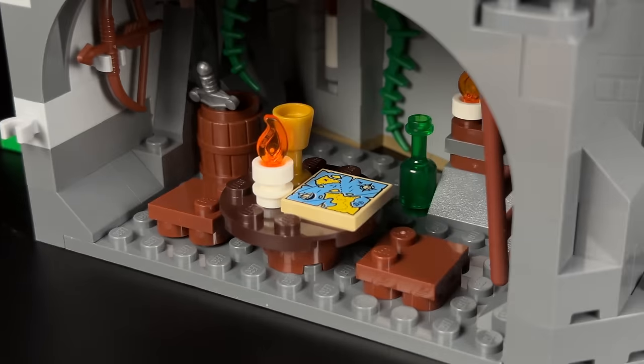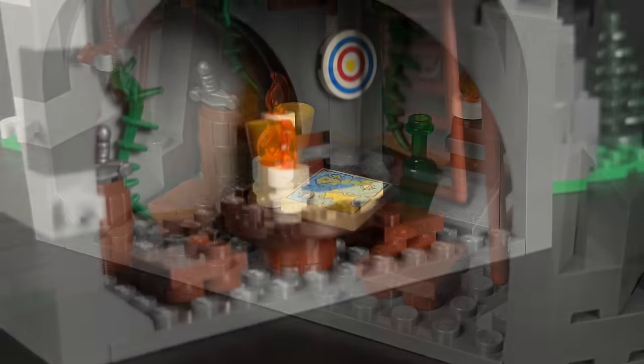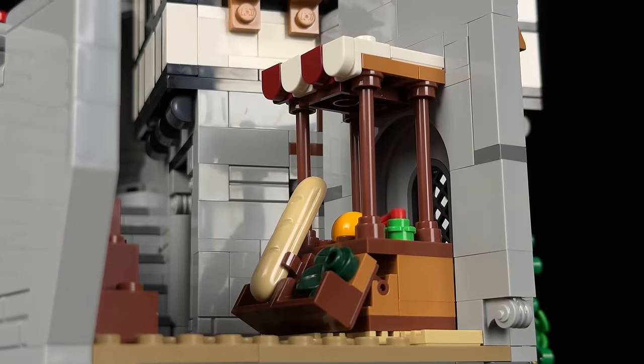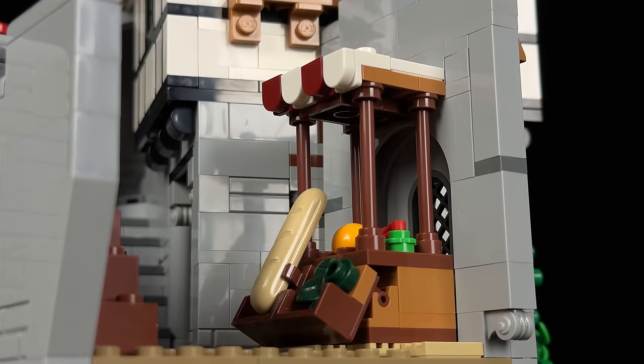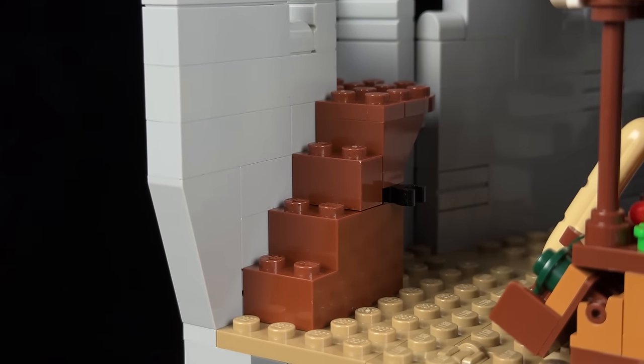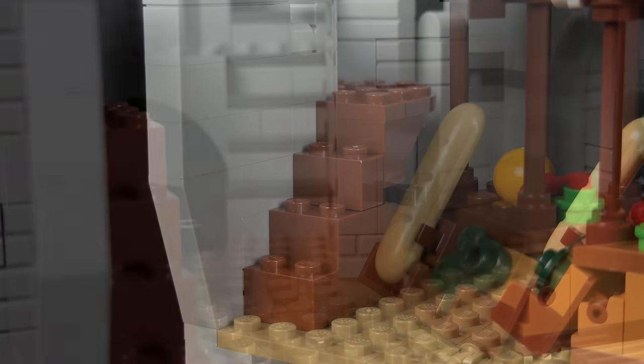Inside the hidden room, there's a small table with a map and two chairs, along with a target on the wall for Robin Hood's archery practice. Moving upward, the food stand mentioned earlier offers delicious baguettes or oranges. To the left, small stairs lead to a raised platform for keeping an eye on approaching enemies.